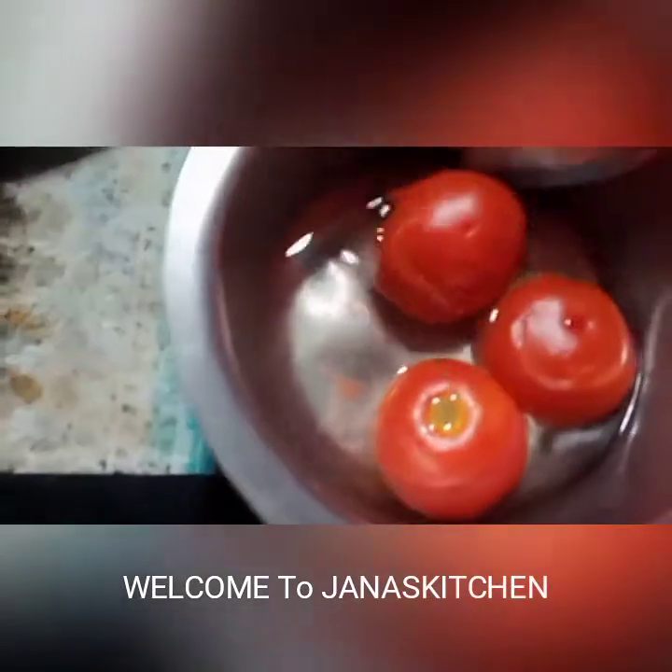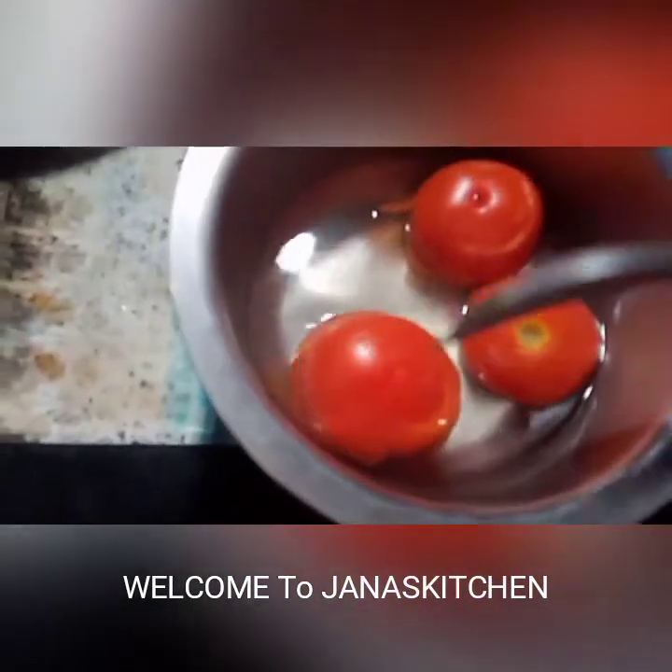Friends, this is the first time on the Thakali. Let's get ready.